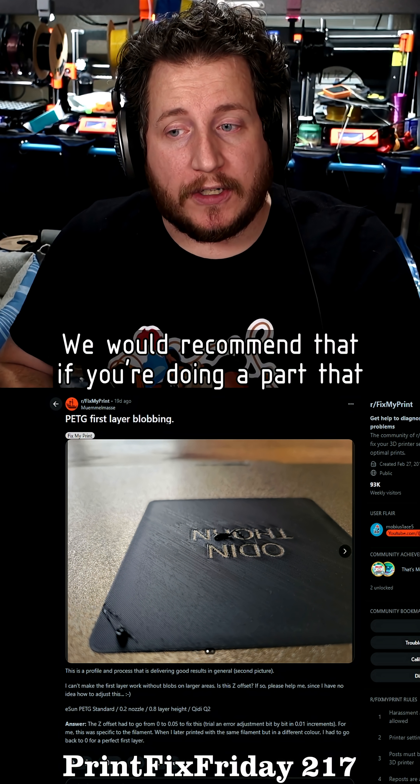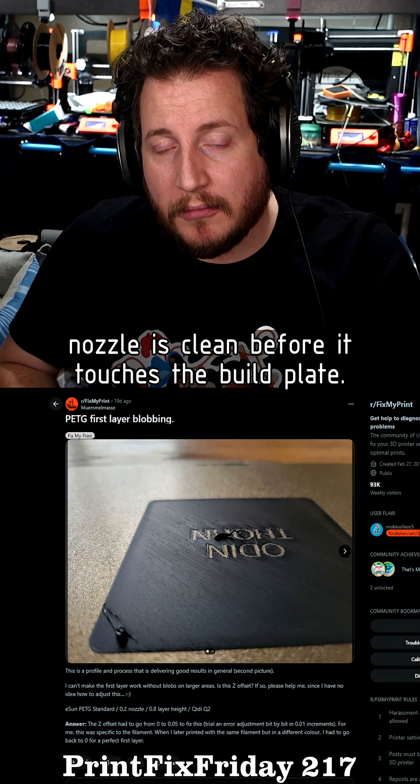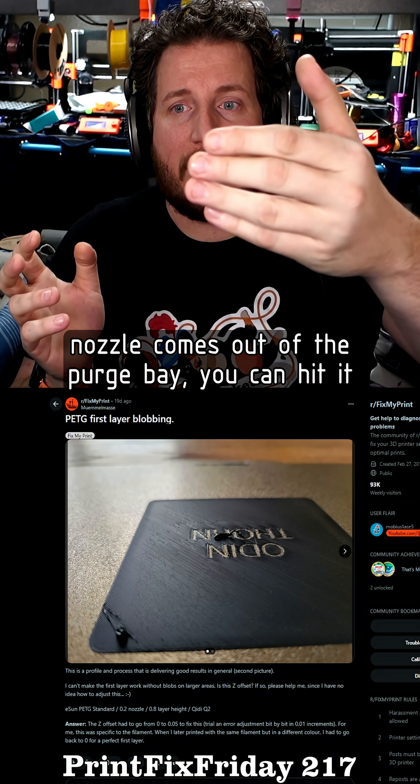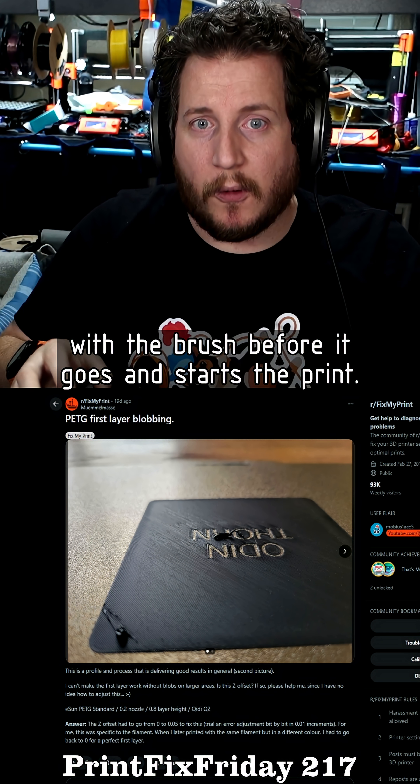We would recommend that if you're doing a part that is using very fine layers, make certain that that nozzle is clean before it touches the build plate. Just have a cleaner brush ready so as soon as that nozzle comes out of the purge bay, you can hit it with the brush before it goes and starts the print.